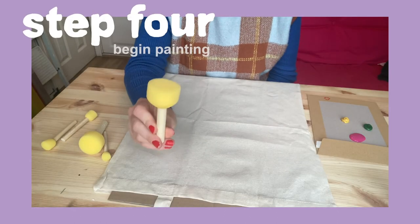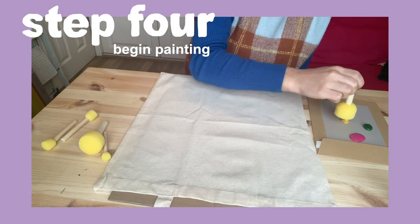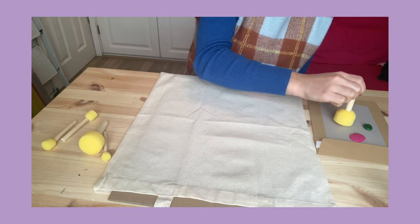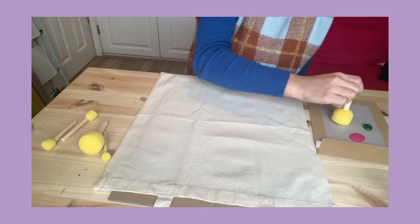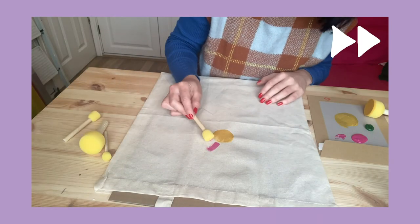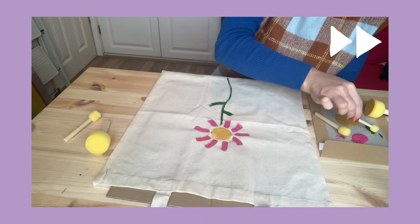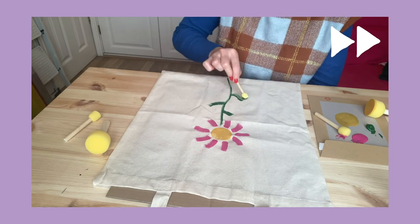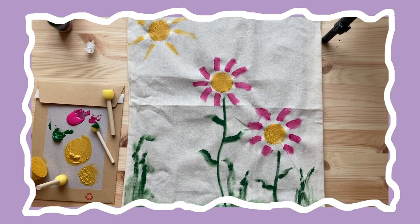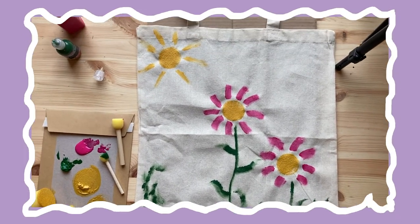I'm going to take the biggest sponge and dip it in the yellow paint, and this is going to make the middle of the flower. You can see that I've made two flowers and some grass, and I've done a little sunshine up here too.